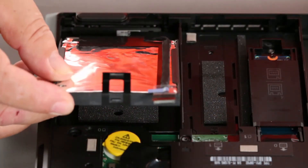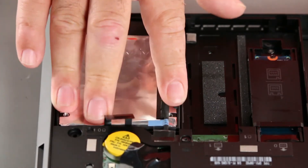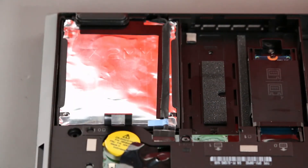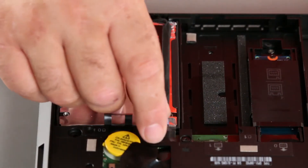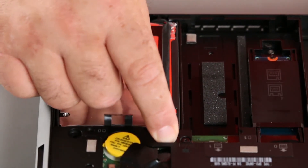Now we want to place the storage drive into place and press it down until it's seated firmly. And then connect the cable to the system board by pressing it straight down into the clip.